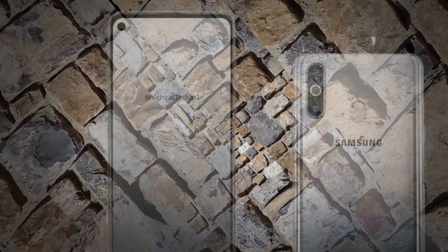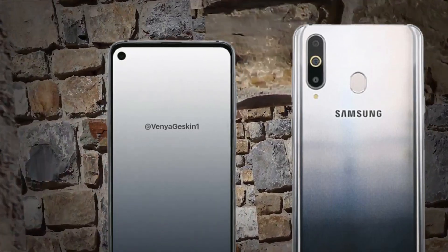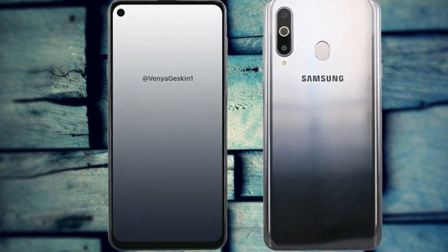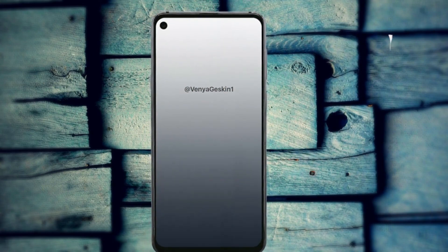Unfortunately, no headphone jack will be present. Taking a look at the rear, Samsung appears to have curved the edges of the panel significantly in the hope of improving grip. Furthermore, an oval-shaped fingerprint scanner can be found in the center of the panel, while up in the corner sits a vertical camera setup, home to three rear sensors.